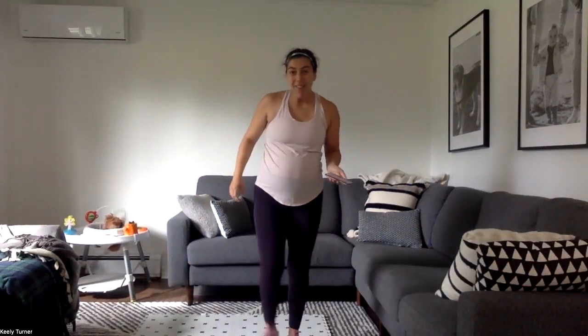Hello, hello, welcome to our workout. Today we are doing a mostly upper body workout with like a sprinkle of cardio.